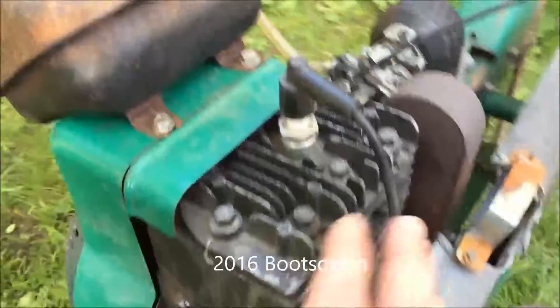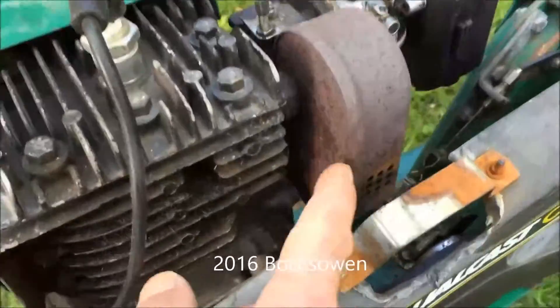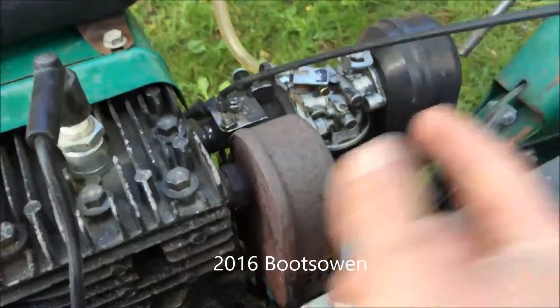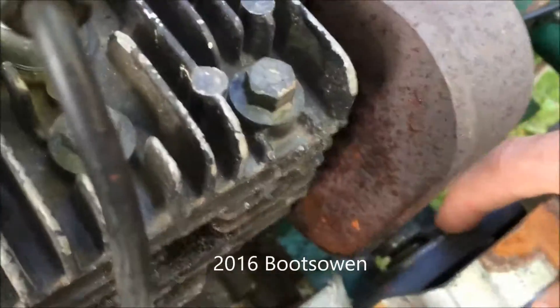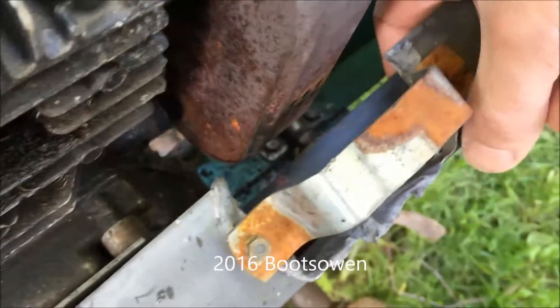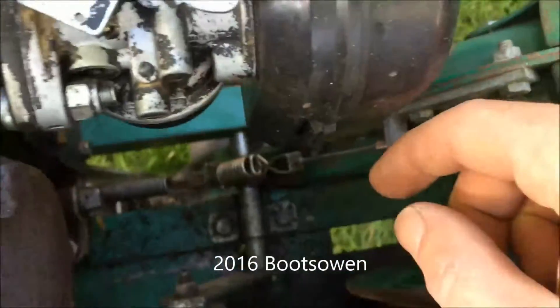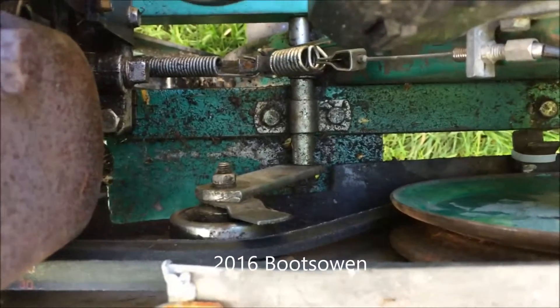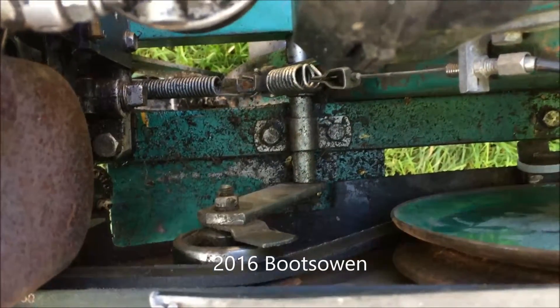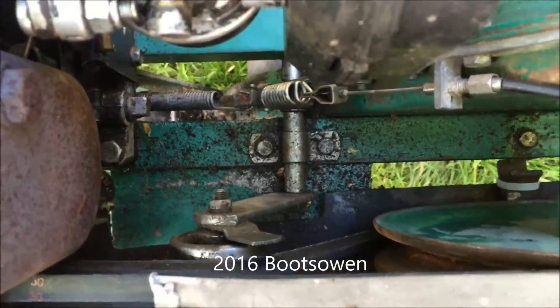This one's had the engine swapped at some stage because the exhaust used to come out up the top and now it just comes out the side. So this bracket's been made up for it. I've just put a new belt on it which is in there. Below the belt is the clutch mechanism — if I pull the clutch lever it just puts a bit of tension on that belt and that's enough to drive the rotors.